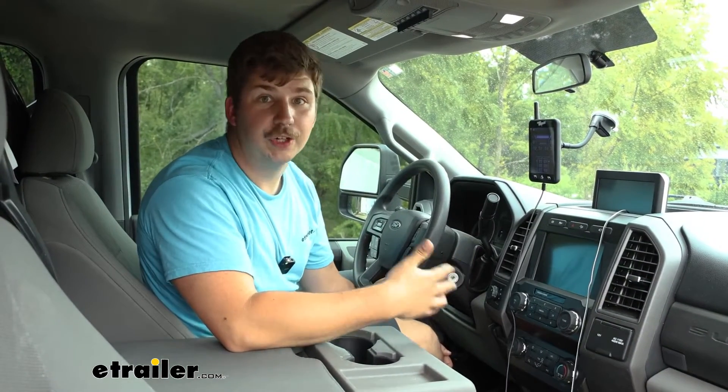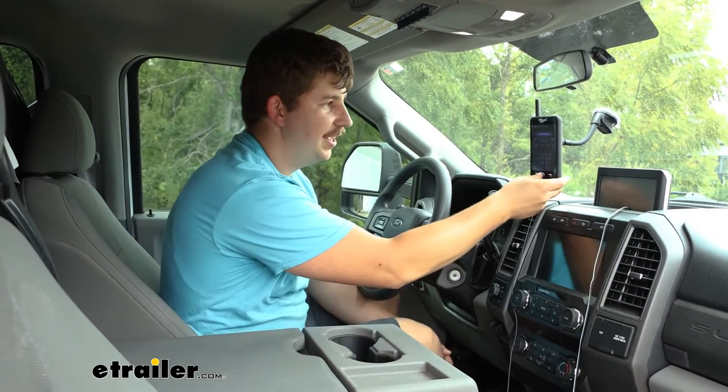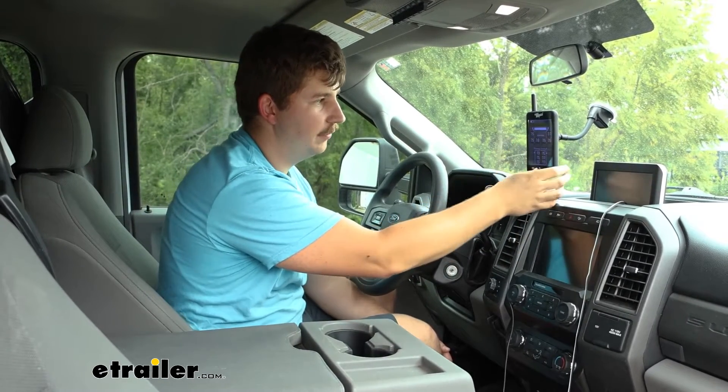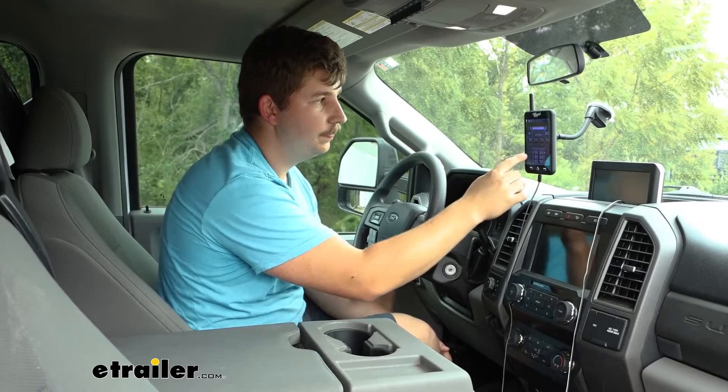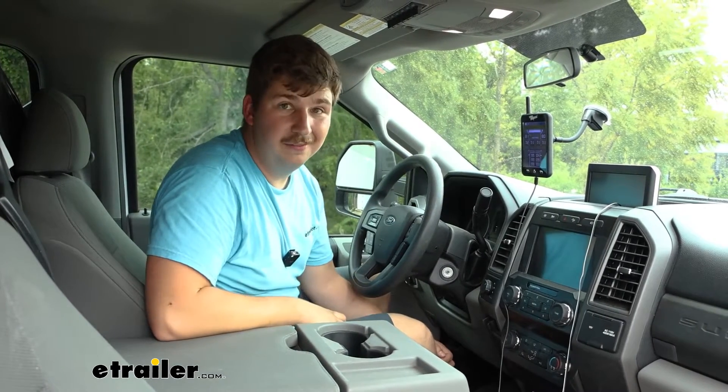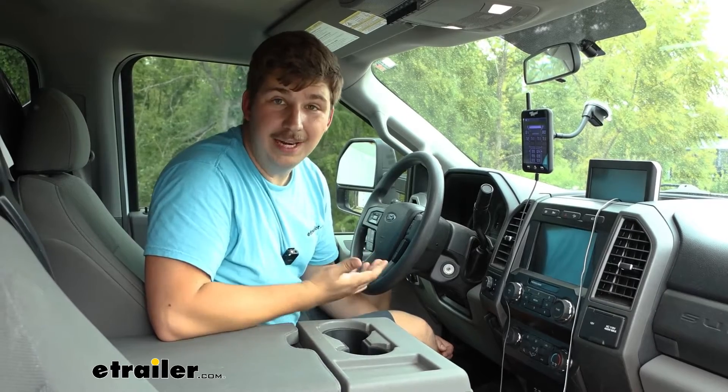To switch between tire pressure and temperature monitoring, just hit the center button, you'll hear a beep and it'll change over whatever we're monitoring at the top. Beyond that, the power button is on the top to turn on and off, and we probably want to know what that setup process is like.